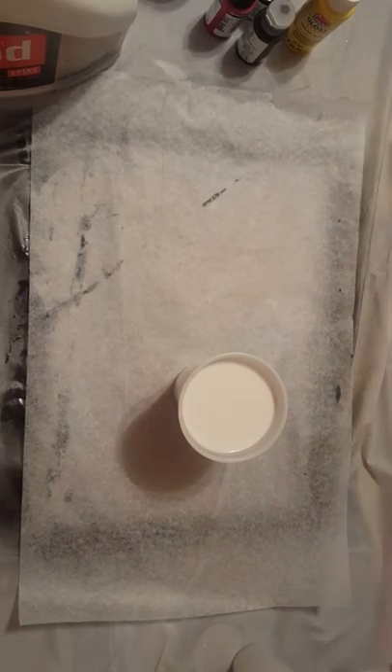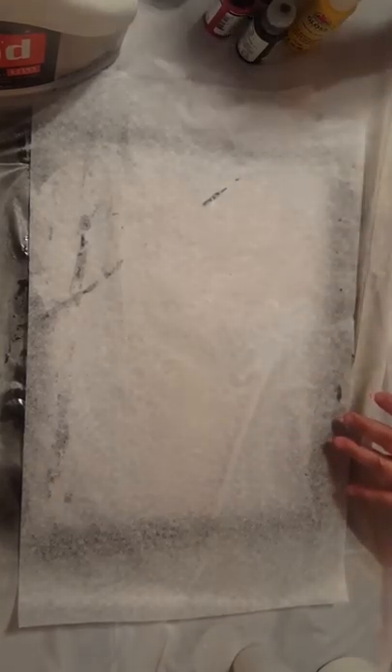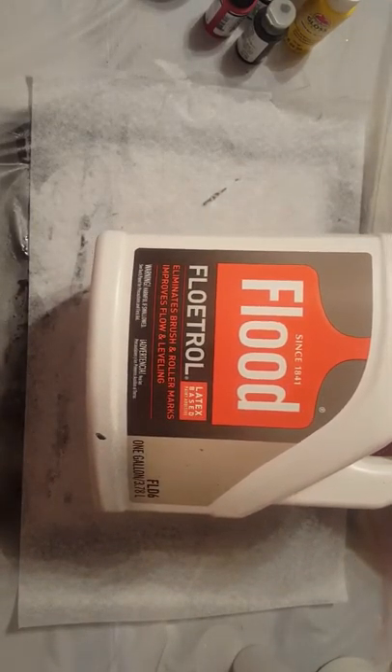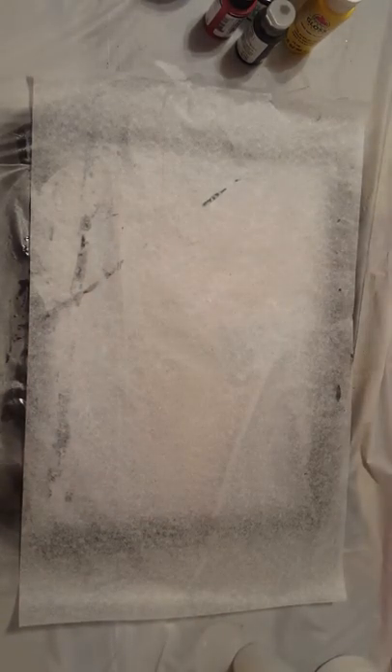I have my cup of Floetrol — I just poured it out so I don't have to deal with a big jug, but this is what you have to use: Flood Floetrol. If you can't get this, you can use PVA glue in place of it. Basically what Floetrol does is it's a paint conditioner and it helps promote cells within the painting.